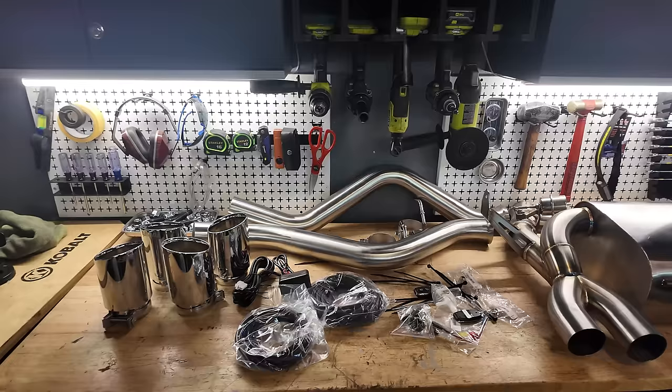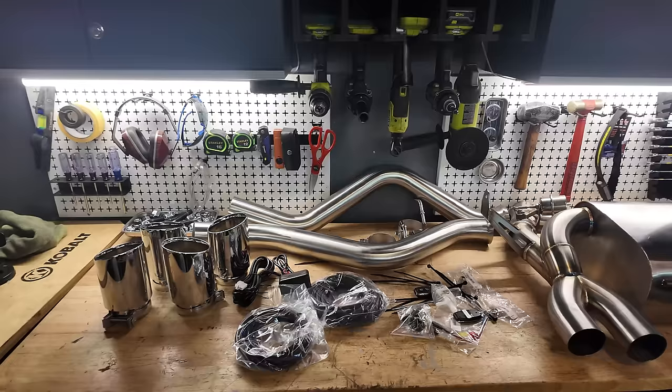I'm super pumped with this. This is the first ever valve exhaust I've ever installed. It's from Turner Motorsport. It comes with key fobs and you can see the valves in it, which essentially make it almost straight pipe like it is now, but then you hit a button and it's nice and toned down somewhat with this nice big stainless steel center muffler. It comes with everything you need to install it, including four brand new beautiful chrome exhaust tips.